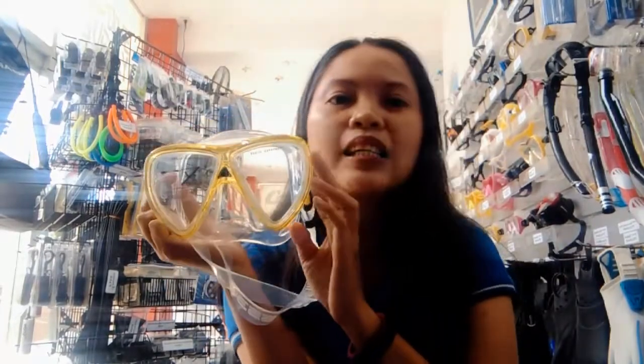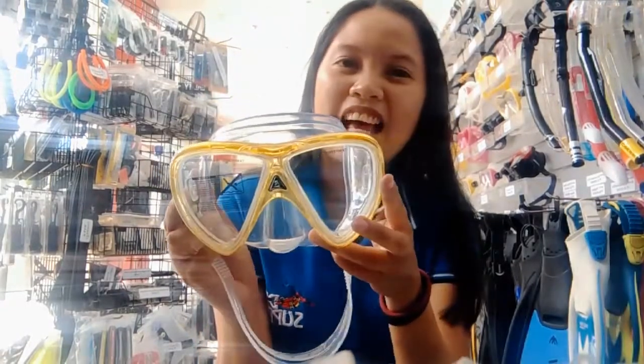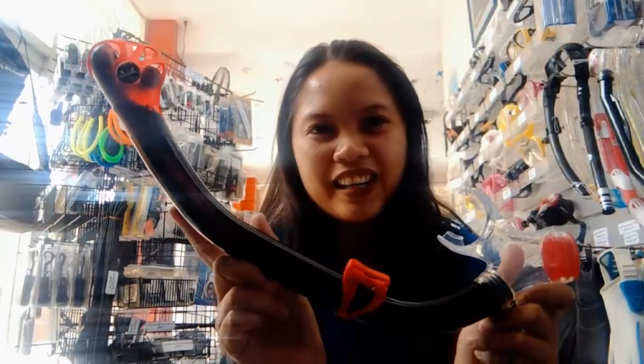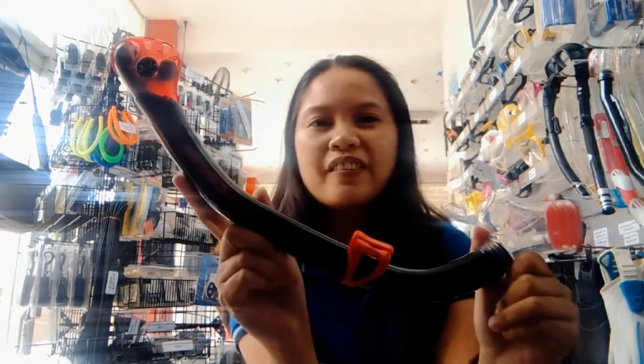It's very durable and very affordable. And what we have here is the Orion Dry Snorkel. It also comes with different colors, which is very affordable.